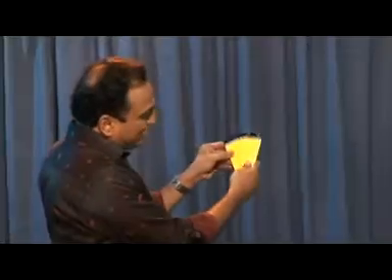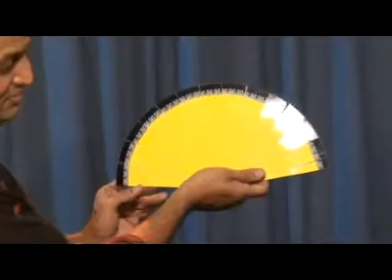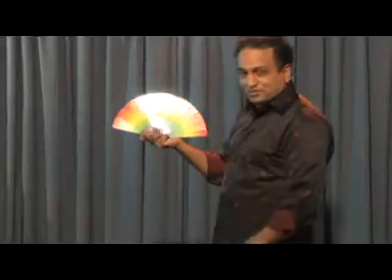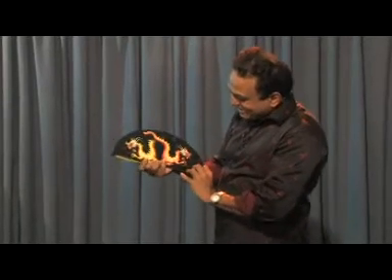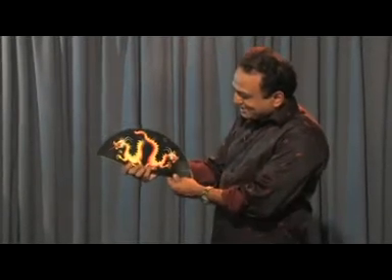You just take this back and you have a yellow fan. The other side is not just red, it's multicolor — red, yellow, green and blue. And just do like this and this is a great dragon.